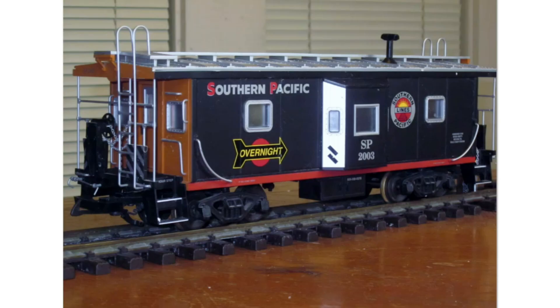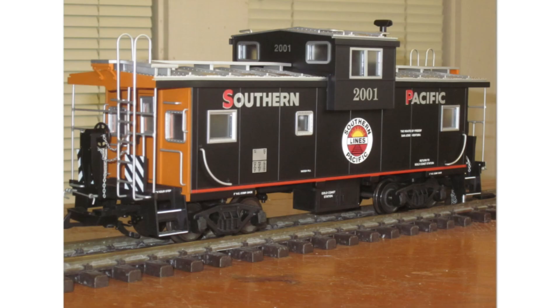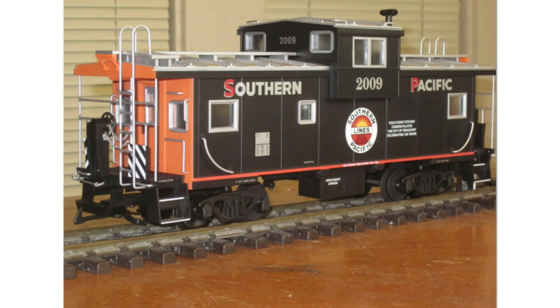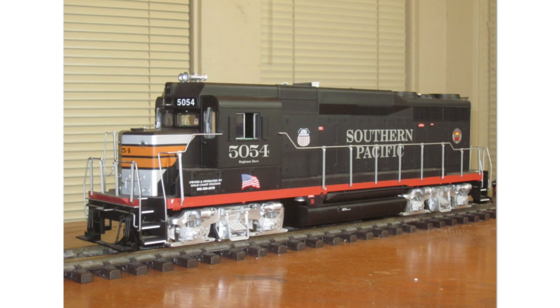Hans really liked the Southern Pacific Black Widow and did quite a few USA Trains custom runs on that paint scheme, some in multiple road numbers. If a run sold out, he would produce it again in a later year. Some used the year of production as the road number — for example, one made in 2009 uses 2009 as the road number, and one made in 2004 uses 2004.